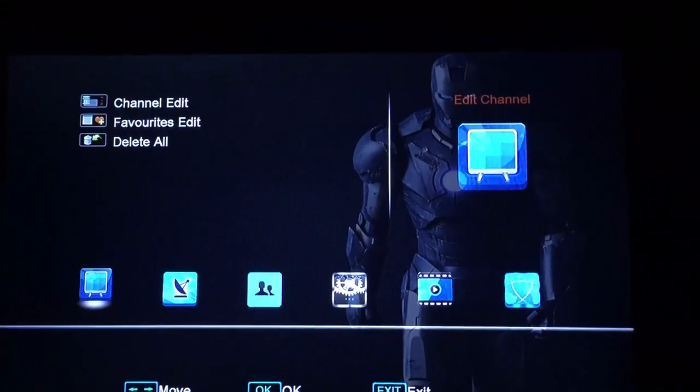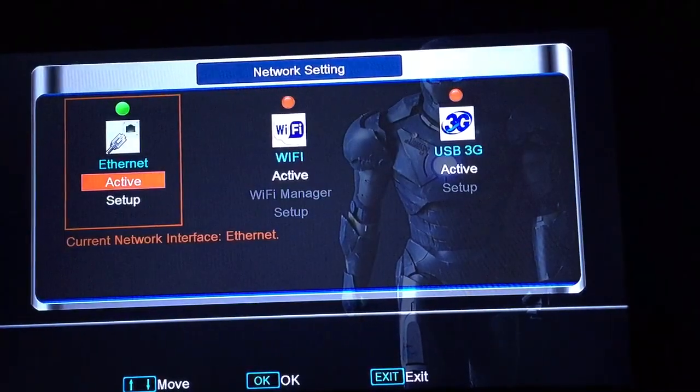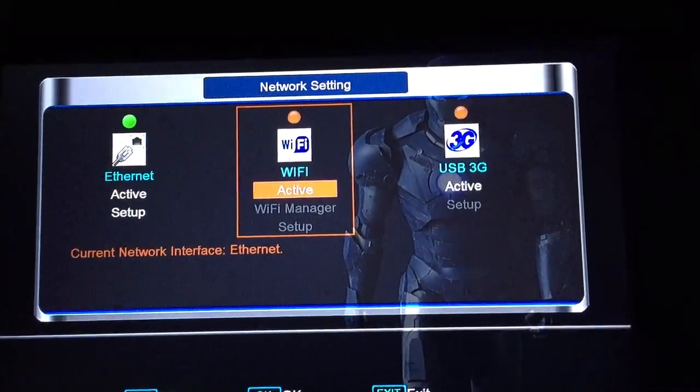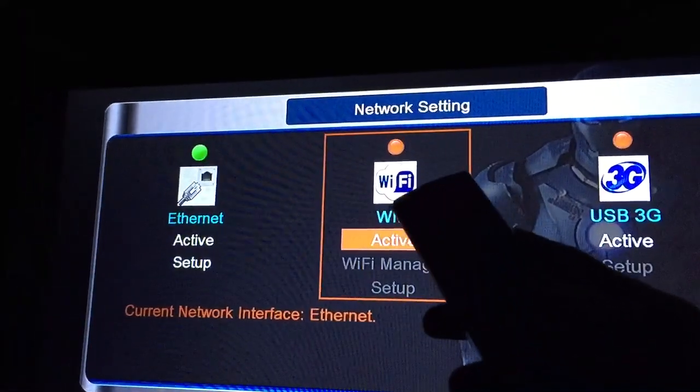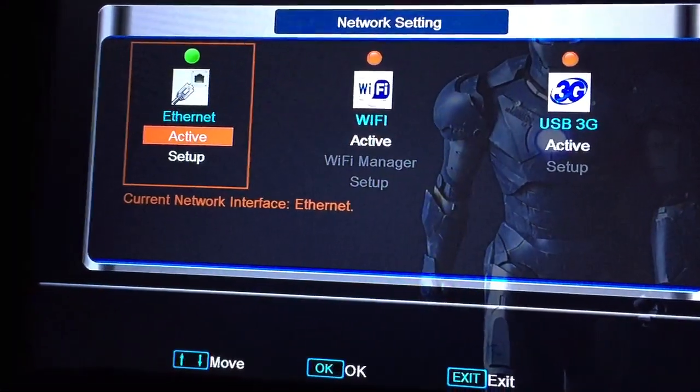So, menu, network local settings, network settings. If you're on Wi-Fi you can — you'll see I've got a red light there, so if you press down it will let you go to setup.